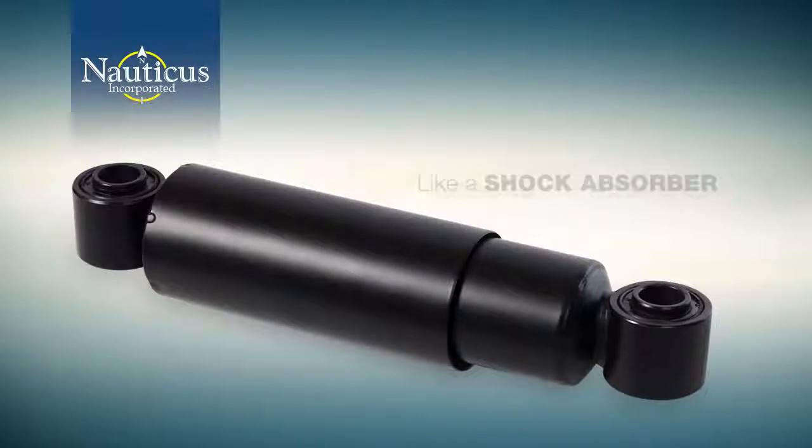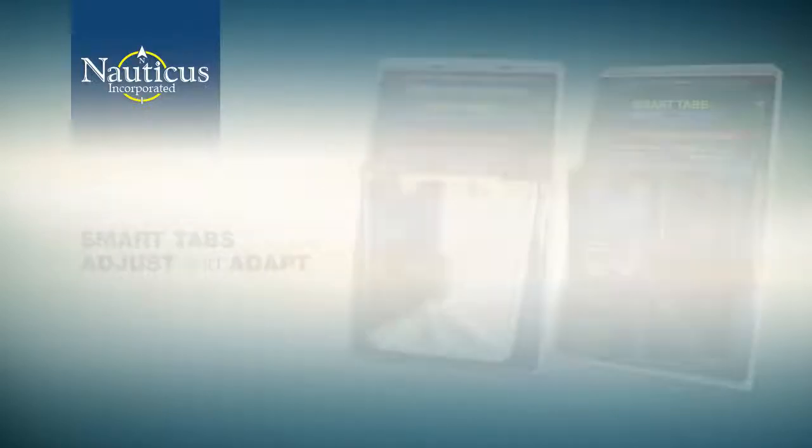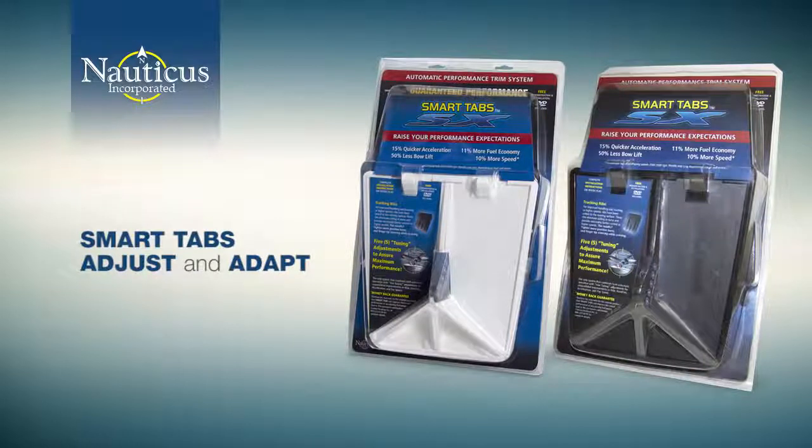Smart Tabs respond equally as well in chop. Like a shock absorber on your car absorbing the bumps in the road, the dampened reaction of Smart Tabs absorbs and responds to the rapidly changing conditions of choppy waters. You can see in varying conditions that Smart Tabs adjust and adapt to whatever you can throw at them.